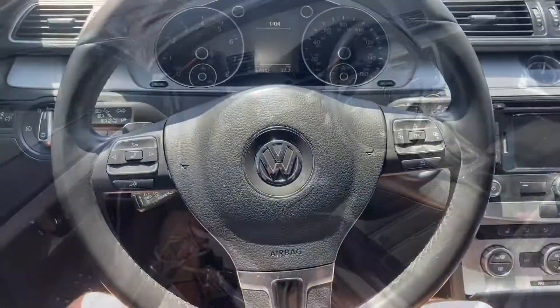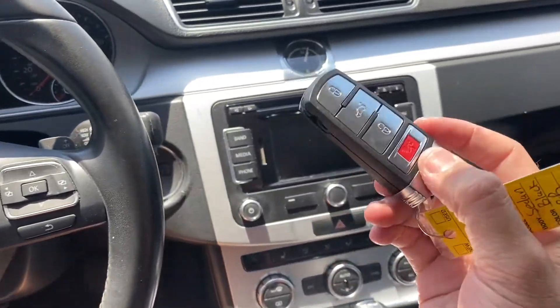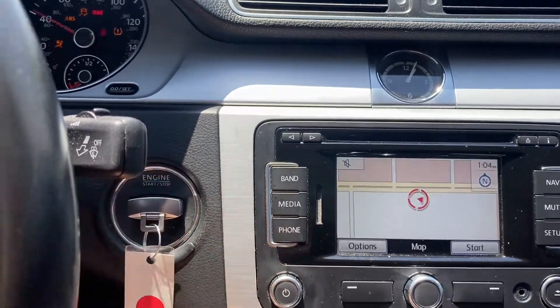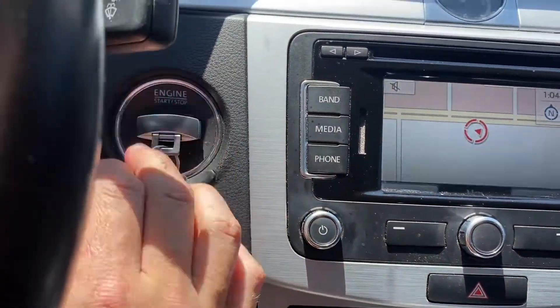Let's check out the interior. So as for the interior here, I'm going to start off with the key fob. This thing is pretty sweet. You have your engine start-stop slot over here — just stick your key in there, push it in all the way, starts up your CC. So it's basically a push to start, but you just got to keep your key in there.